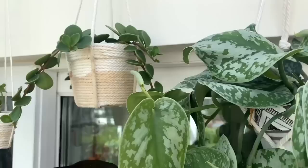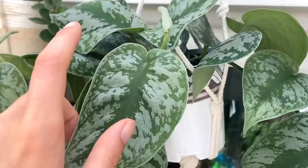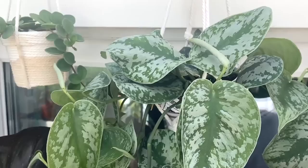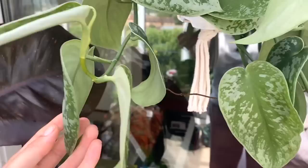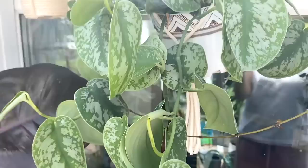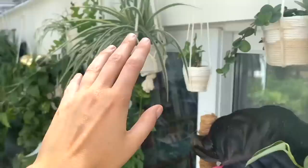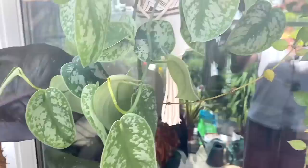This one is another Scindapsus — I can never remember the name of it so I'll put it on screen. Similar to the argyraeus but this one's got a lot more of a bluey silver. I know a lot of people say these ones aren't fast growing, but I completely disagree. I think the mistake people make is that because it's capable of surviving in lower light, they put it in a medium light spot and then yes, it will be slow. But in this room with so much bright indirect light it's giving me so much new growth. I've chopped it back several times to propagate and it always bounces back really well.